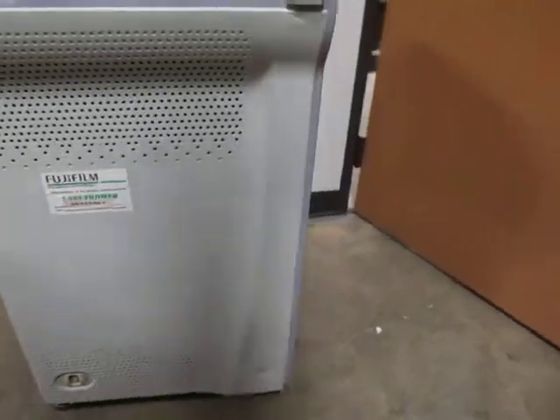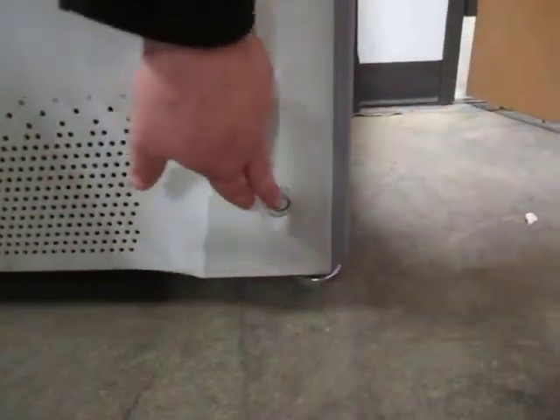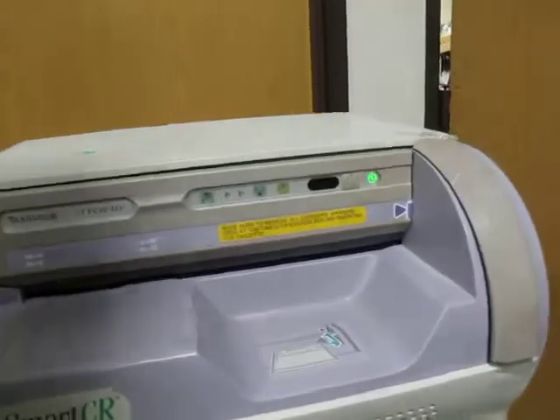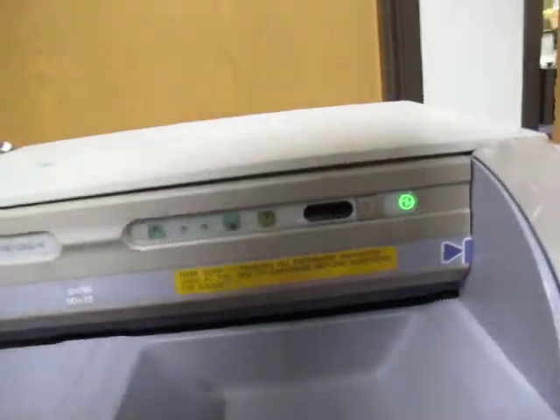There's a power button on the right side down here, and an on/off switch over here. Then there's this button which probably does more when you put the cartridges in.